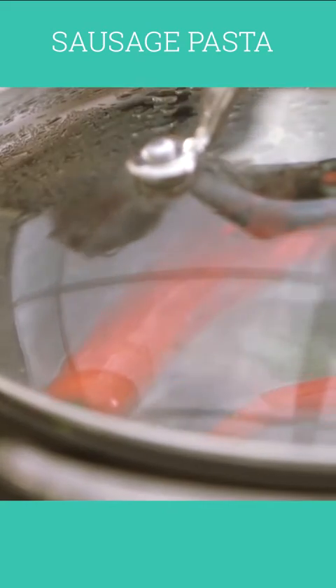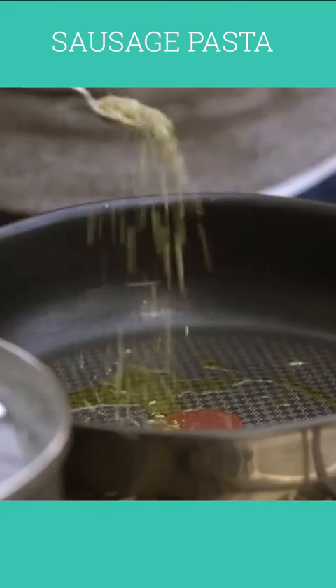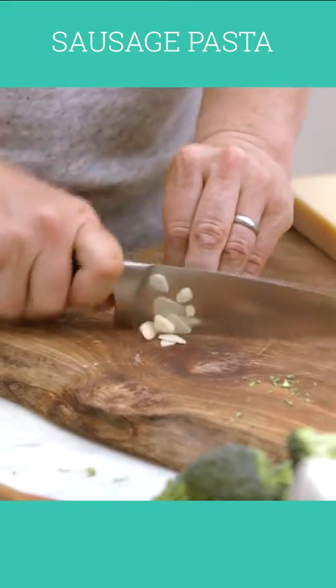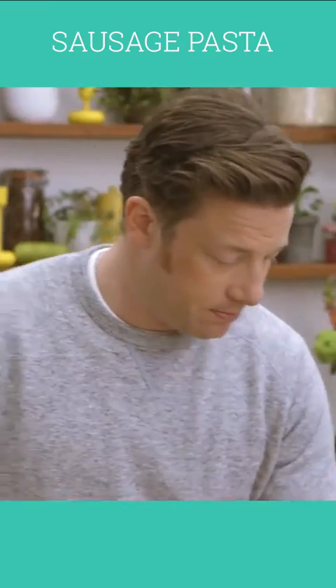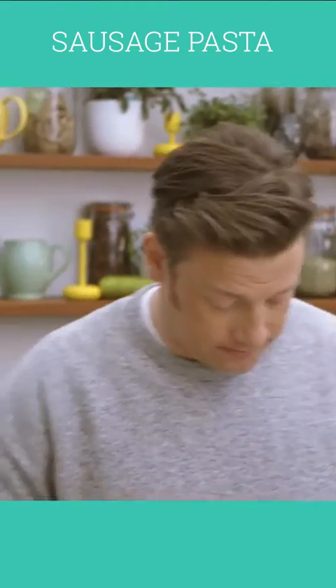That's just going to cook away for a couple of minutes — it will just soften up nicely. We're going to have a little bit of olive oil in a pan, about a tablespoon. Fennel seeds — a nice heaped teaspoon goes in, it's going to be delicious. I'm going to finely slice the garlic up and put that to one side, then slice two onions up.